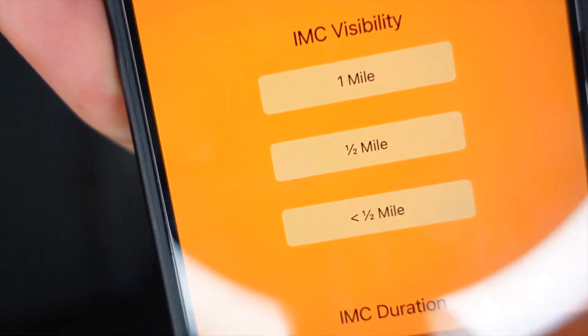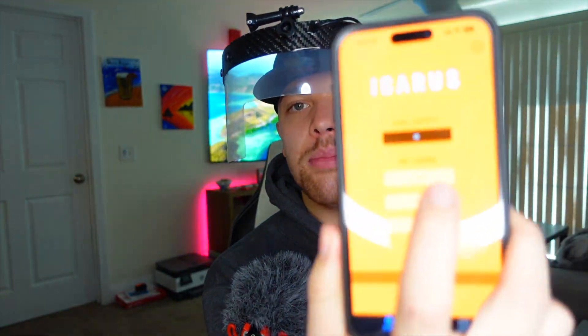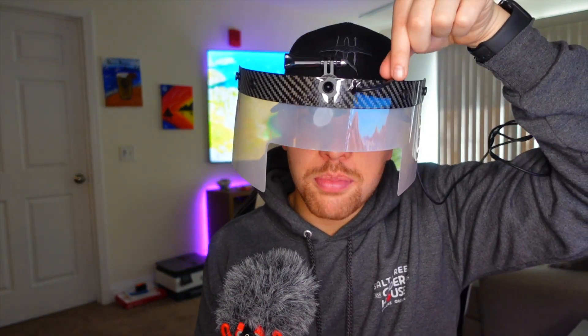Here's the app — there's a one mile visibility setting, a half mile visibility setting, and less than half mile visibility. One important thing: they make it very clear — do not touch the film. Grab it from the hat or the top visor's black part only. If you touch the film you can see the fingerprint it leaves, which is really annoying at this price point.